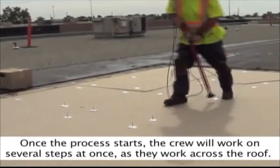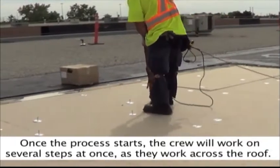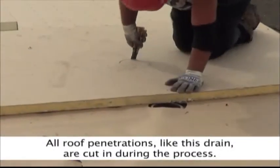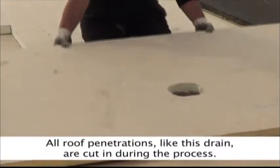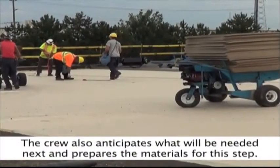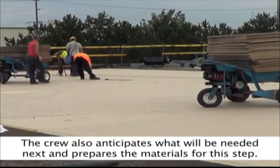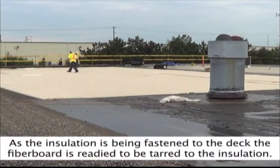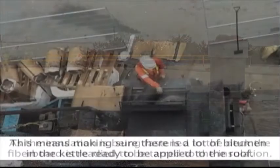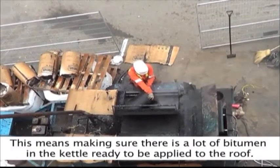Once the process starts, the crew will work on several steps at once as they work across the roof. All roof penetrations, like this drain, are cut in during the process. The crew also anticipates what will be needed next and prepares the materials for each step. As the insulation is being fastened to the deck, the fiber board is ready to be tarred to the insulation, meaning there must be a lot of bitumen in the kettle ready to be applied.